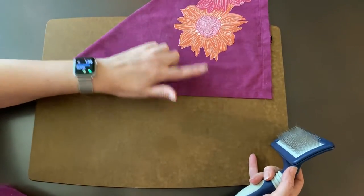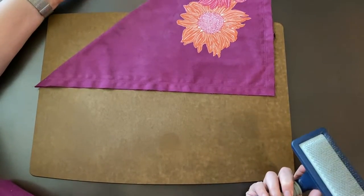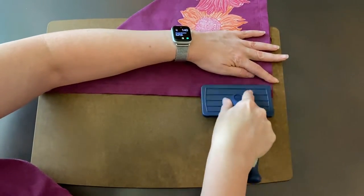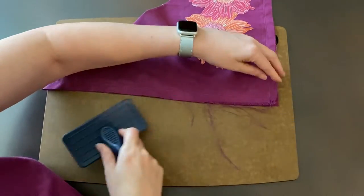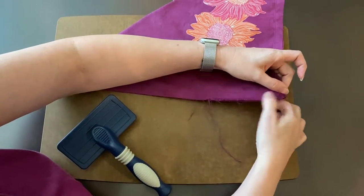Lay your bandana on a hard surface that you don't mind scratching up. I've got a cutting board here. Then all you do is run the brush along the edge and it will start pulling those threads right out for you. It's lots faster than picking them out individually.